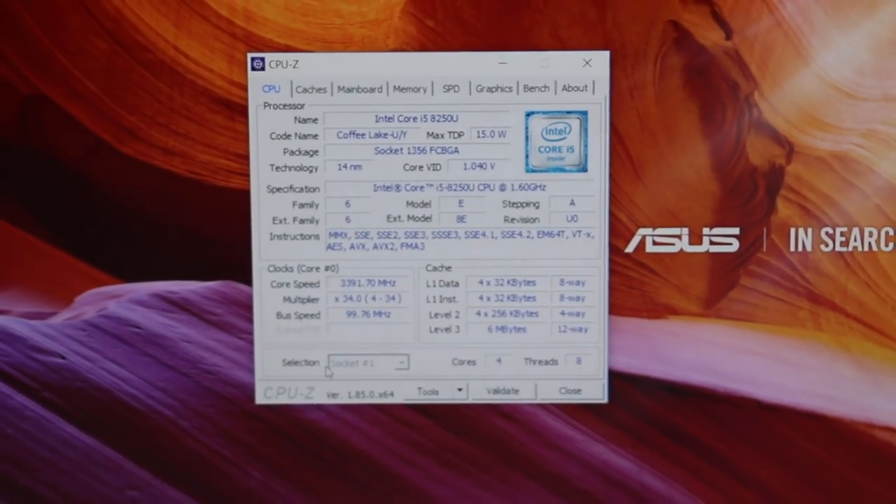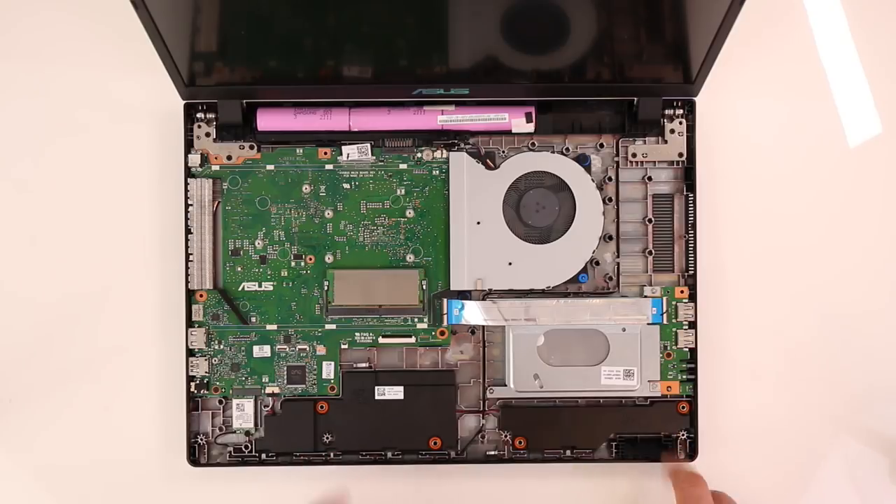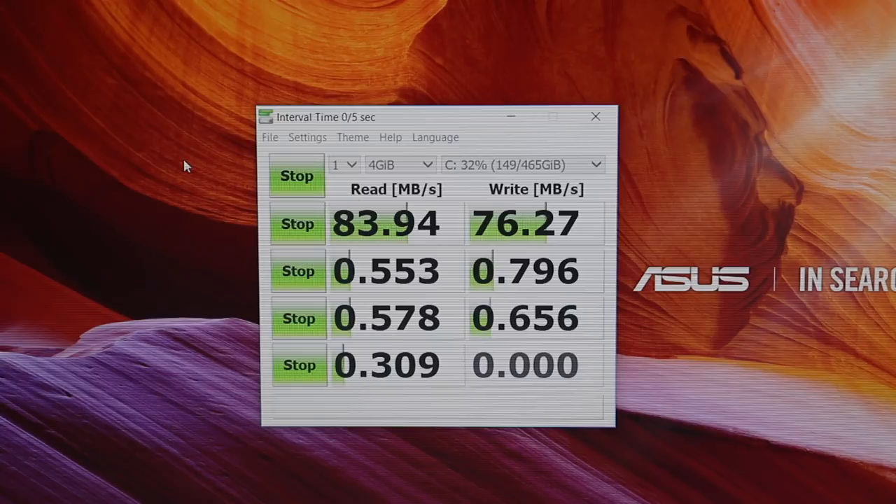The 4-hour result is most likely thanks to the ultra low voltage CPU, and brightness was set to 50%. Another downside I have to mention is the storage. This particular model came with an HDD, which is not good for today's standards at all, especially as primary storage. The loading was so slow and even the smallest tasks gave me nightmares of waiting time.